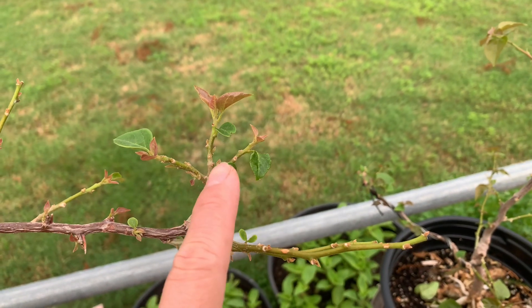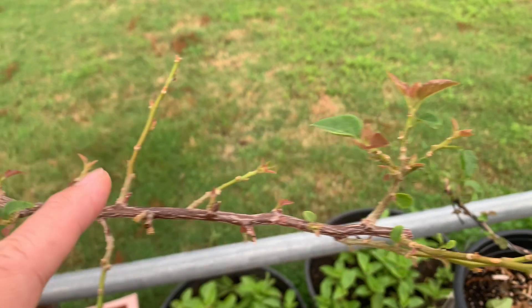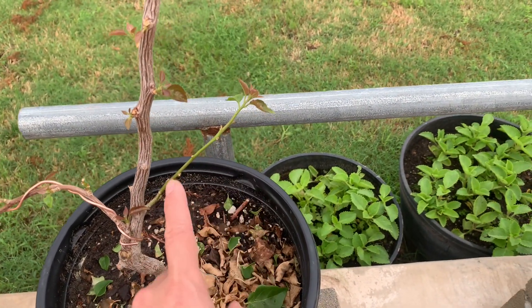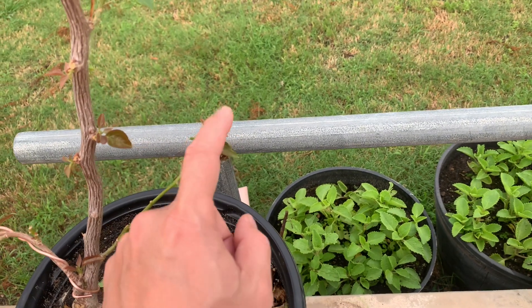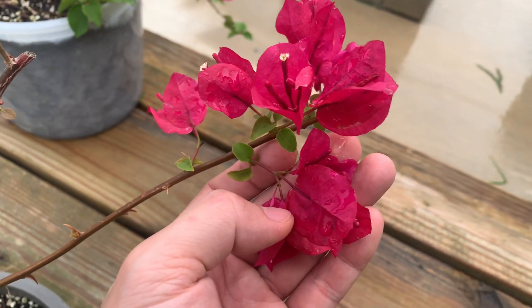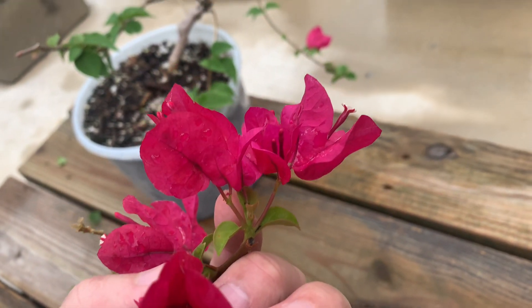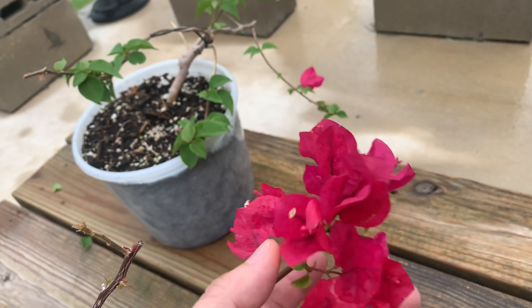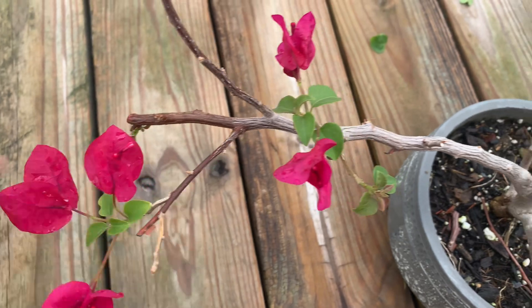The more branches you have, the more flowers you will get. How do you get so many branches? You've got to cut it — for example, if you leave a stem too long, it's only going to grow a flower right at the tip and you'll only get maybe one or two flowers. This right here comes out to one flower, and sometimes this comes out with three flowers — you'll rarely get three, but most of the time you get one, if you're lucky two. Most of the stem tips only have one flower.